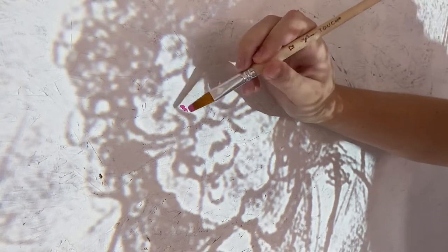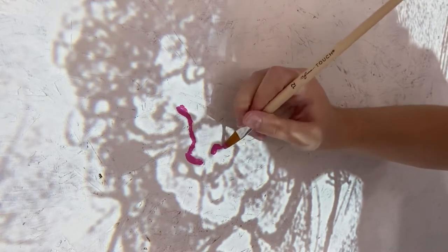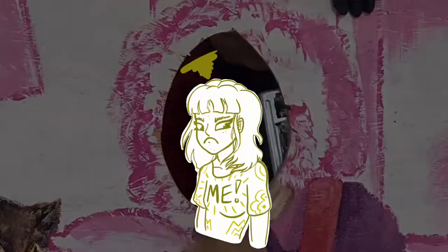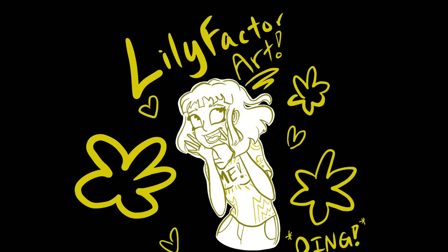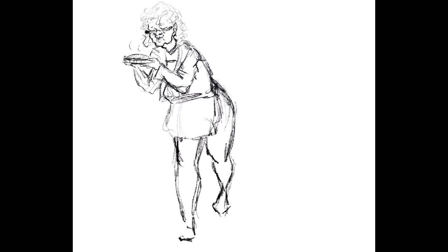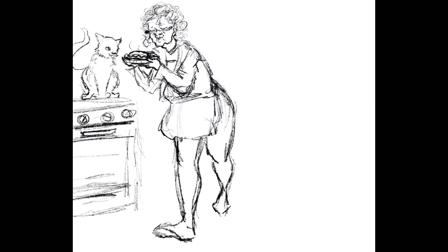One Sunday morning in September, I was asked to paint a carnival cutout for a pie festival featuring a granny and pie. It's the Lily Factor! At the church I attended, there was a pie festival going on in October, so I was asked to paint a carnival cutout for this festival for photo ops and such, and it had to include a granny and pie.